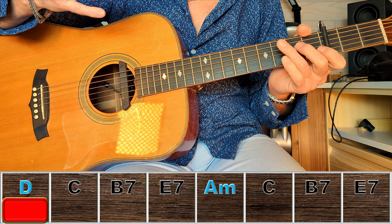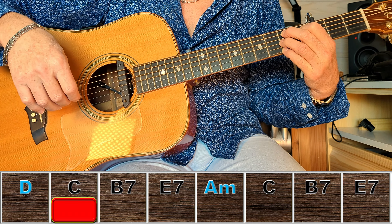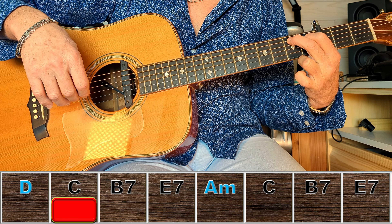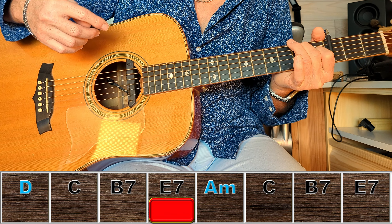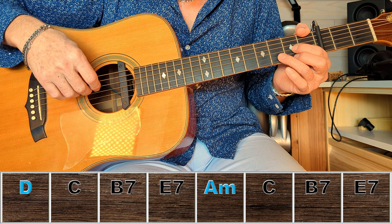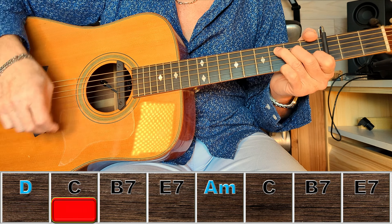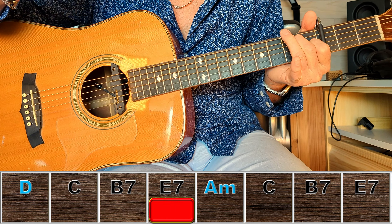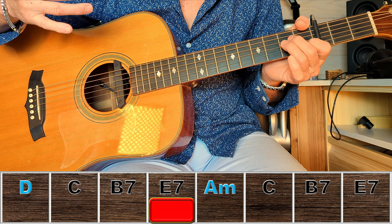Là par contre ça va changer : on va faire un Do vers le bas, un Mi septième — un Si septième, pardon. Mais on ne va pas le faire complet. Au lieu de le faire totalement, on va mettre que l'index et le majeur. Et je passe en Mi sept pour faire un O. Revoyons juste à partir de ce Ré. La même chose, sauf qu'au lieu de commencer par un Ré, on commence par un La mineur.